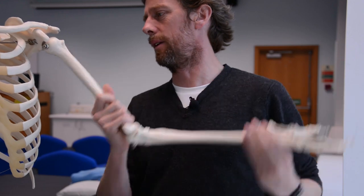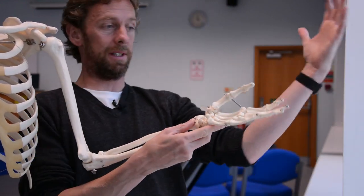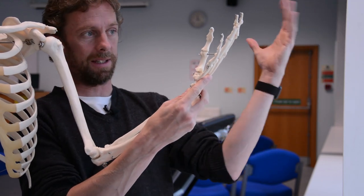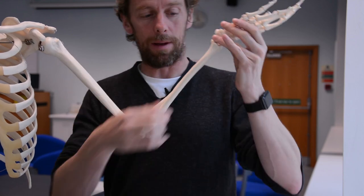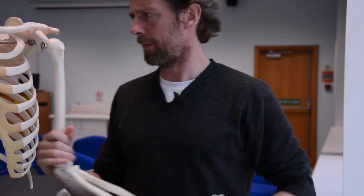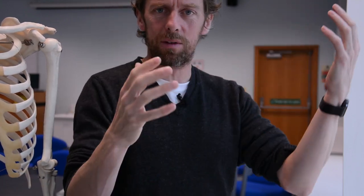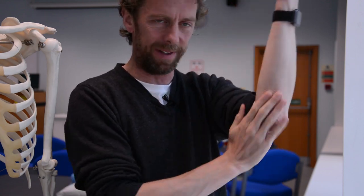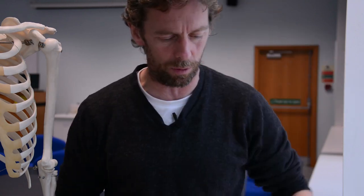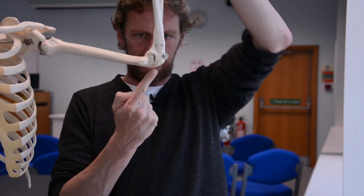So this is the left arm - this is the skeleton's left arm, thumbs over here. The ulna is medial - the radius is lateral, the ulna is medial. Always remember that, because when you bang your ulnar nerve that's a very medial sensation going to your little finger. So ulna is always medial; the ulnar stuff is on the medial side of the forearm.